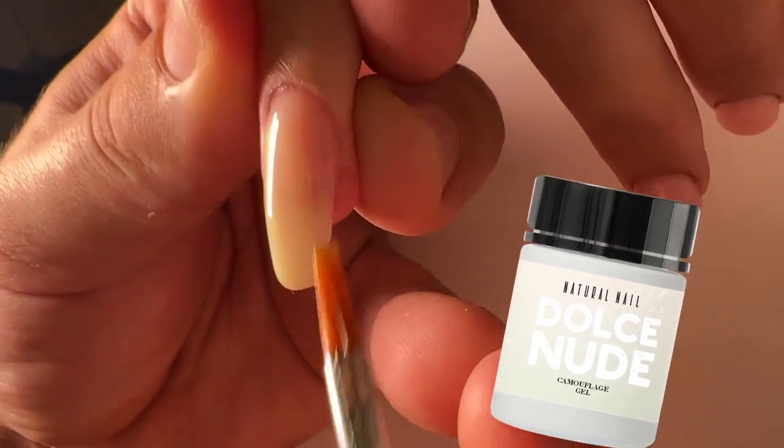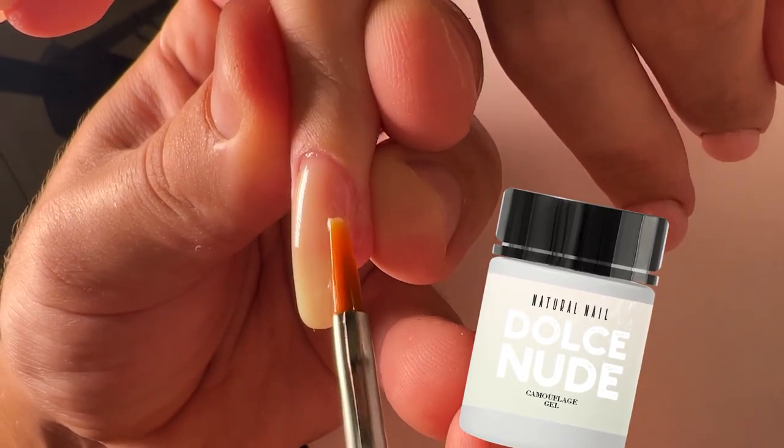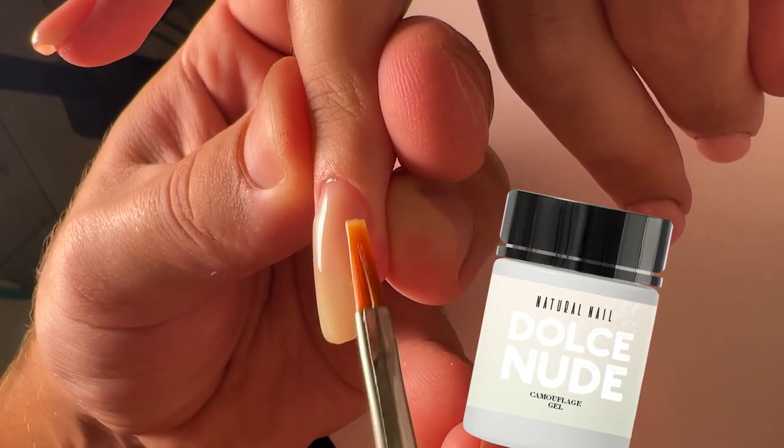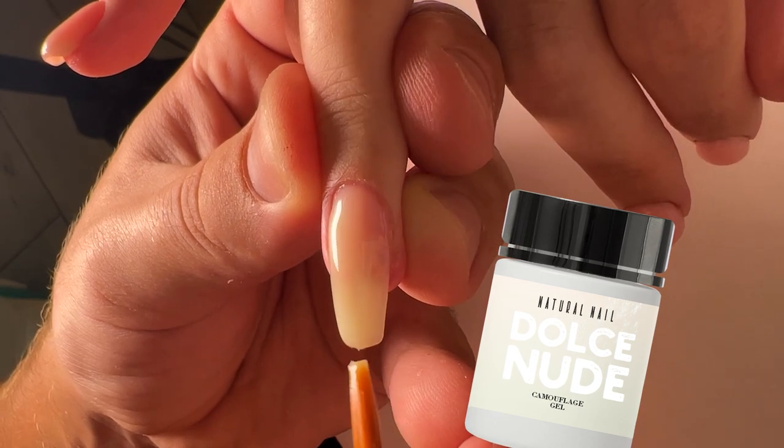I mean the natural nail. We have created a special color for those clients who prefer to show their nails as they are — the natural color.